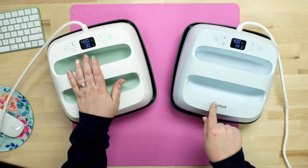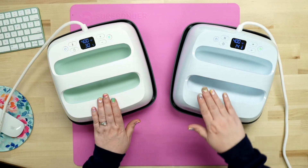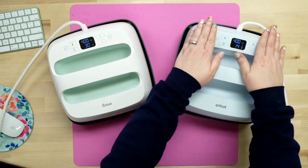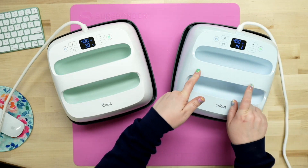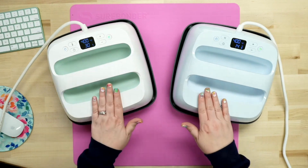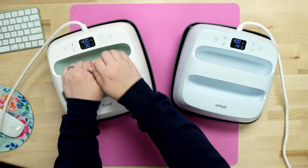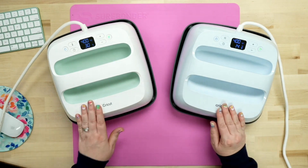One thing I'm noticing is that on the EasyPress 2, the outside material is definitely hot to the touch — it's definitely warm, not burning me, but warm. Whereas on the EasyPress 3, it's staying absolutely cool to the touch. I do want to point out that I've been running this one for probably a good hour between HTV and sublimation, so I don't want to judge it just yet. But both are at 400 degrees, and this one is definitely cool while the EasyPress 2 is warm.